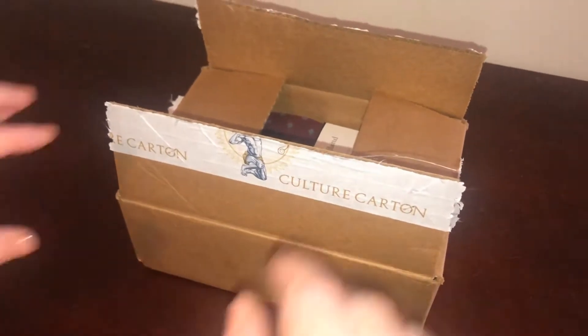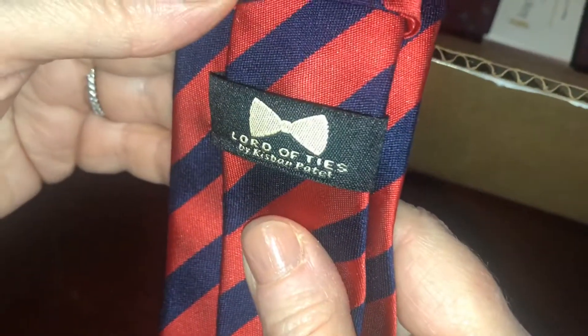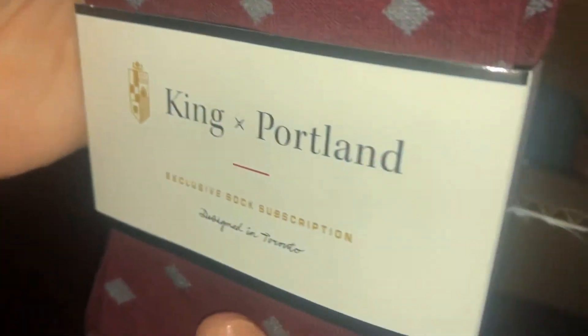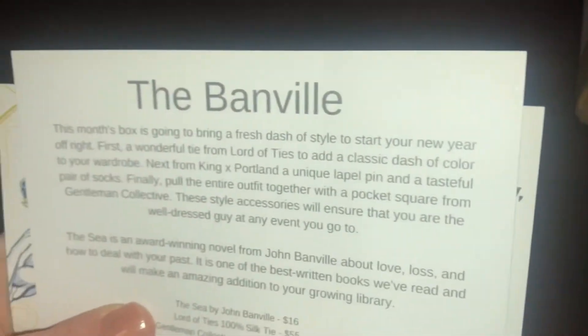Let's check it out and see what's inside. First we have a tie from Lord of Ties — really nice design. Next we have a King Portland exclusive sock subscription — nice material and nice design on it. Very nice.